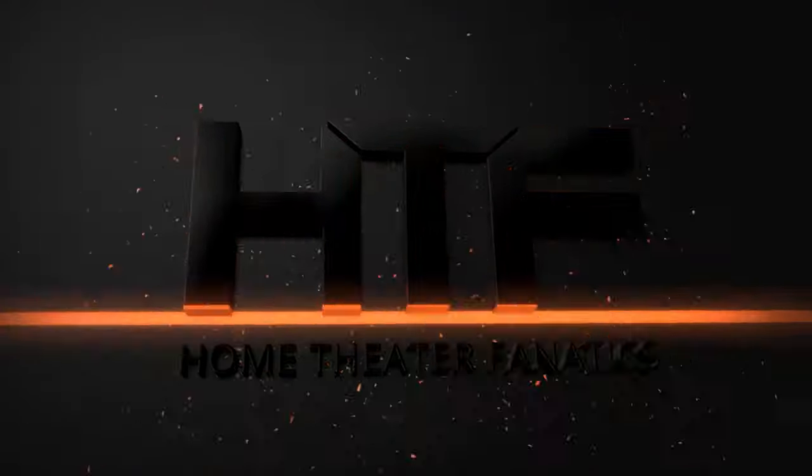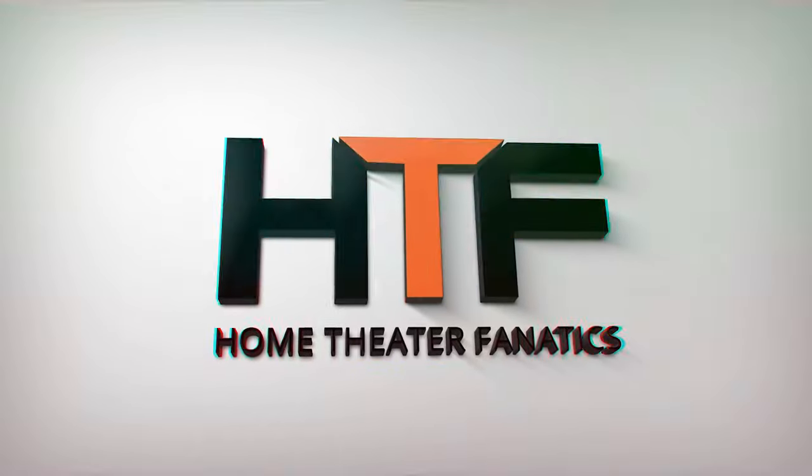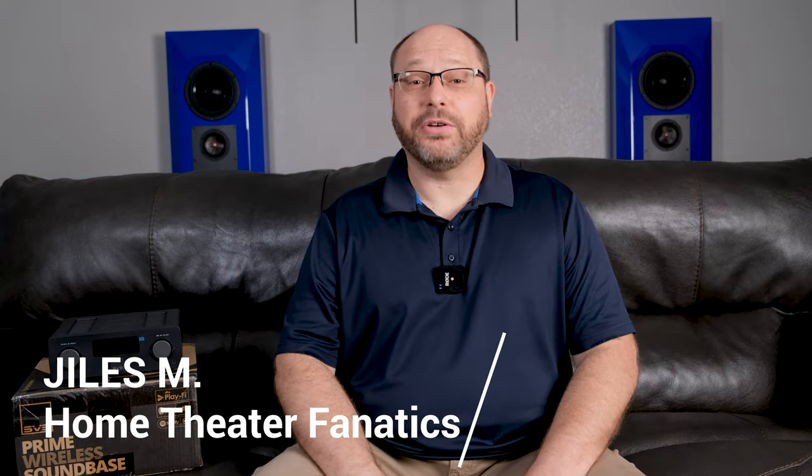Today on Home Theater Fanatics, we're going to check out the SVS Prime Wireless SoundBase. Welcome back everybody, I'm Giles and this is Home Theater Fanatics.